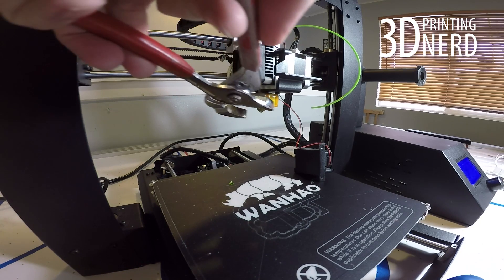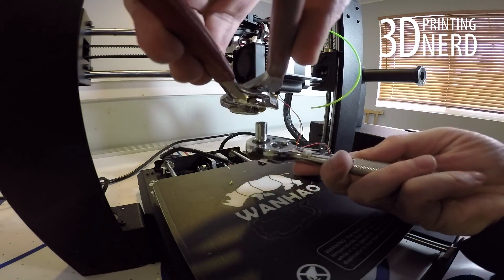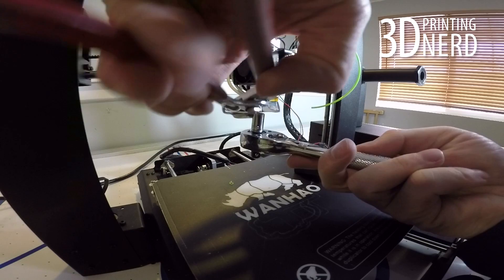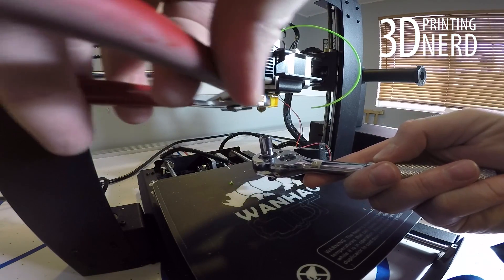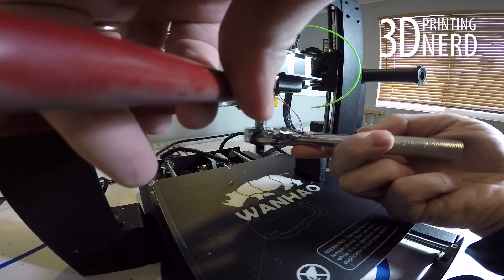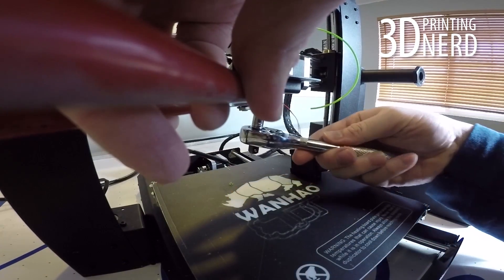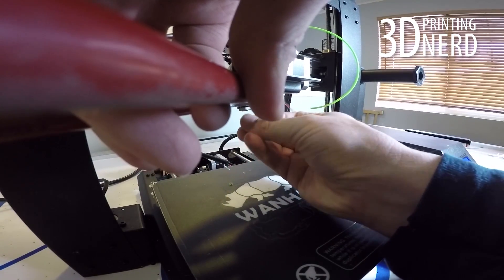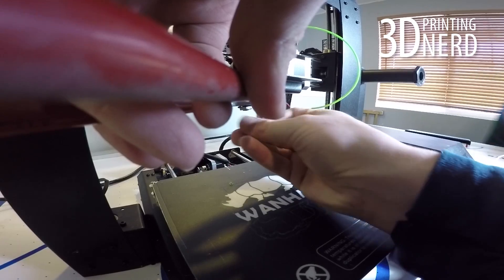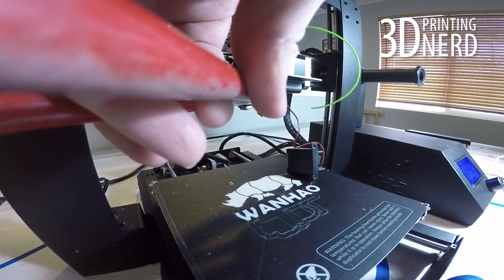At this point it's time to remove the nozzle. Grab the heater block with some channel locks and put the socket around the nozzle to unscrew it. You can see I'm having some issues because the best angle to hold the channel locks is also the best angle to film with my GoPro. Eventually I took the socket off and just held it in my fingers to unscrew the nozzle, but be careful if you choose to do this — remember the nozzle is preheated to 250 degrees centigrade.